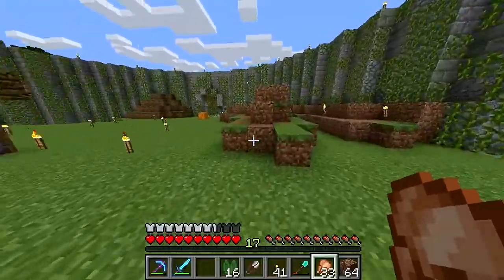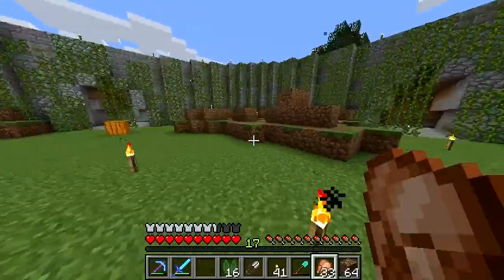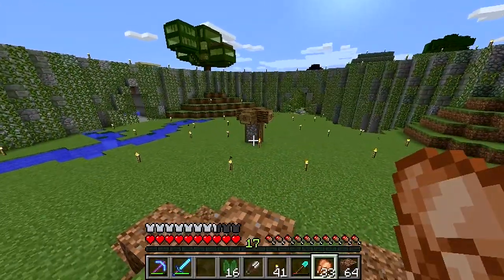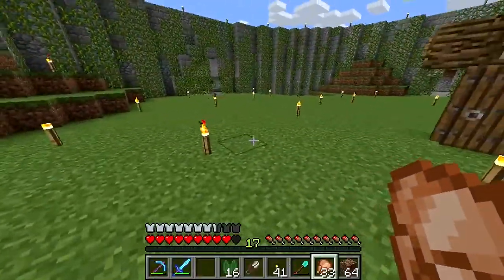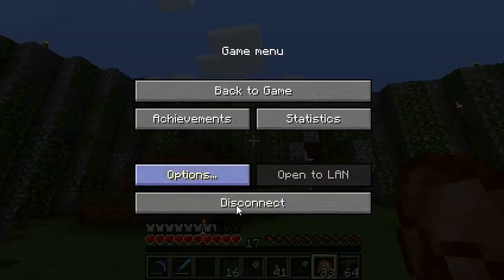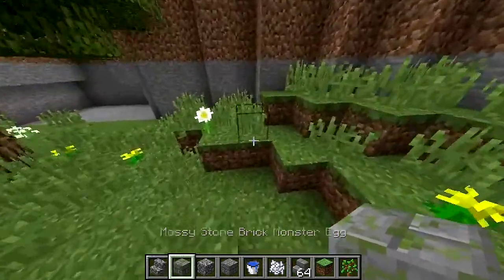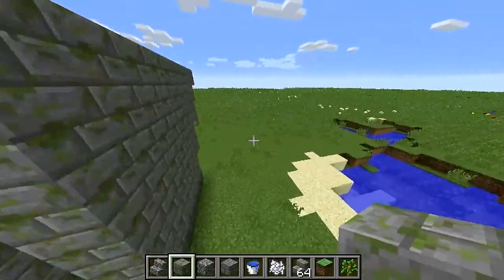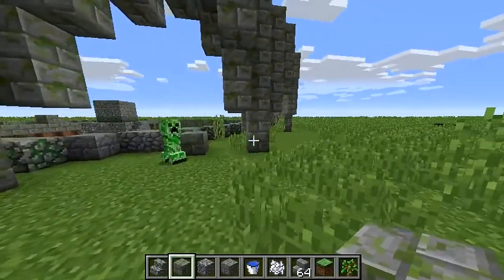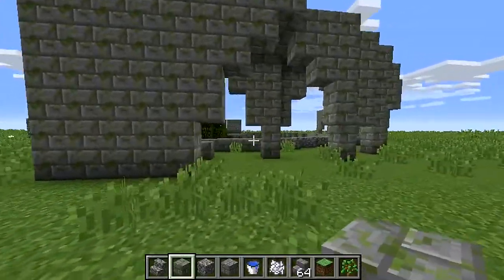I've made my water feature and I could bone-meal the place and add some trees, but I still want to finish building the obstacles. There's one more thing I want to put in the middle, and then I just have to do the tunnels and the walls. I'm going to log into my creative world for a second and block everything out — and then there's a creeper.